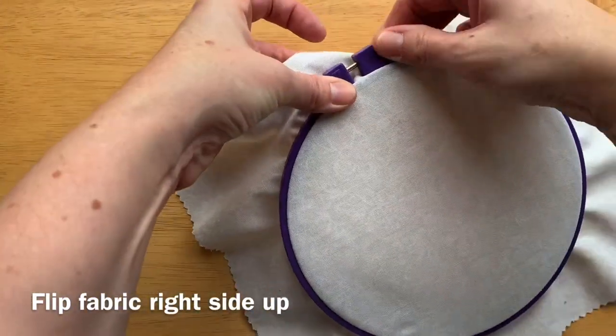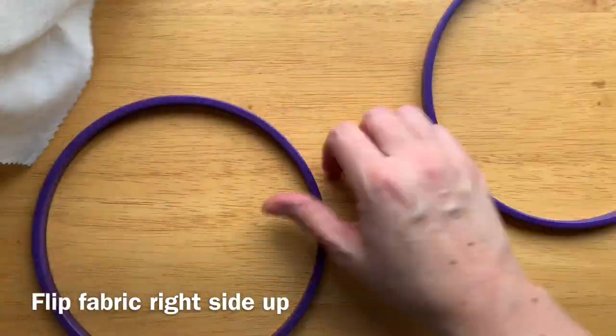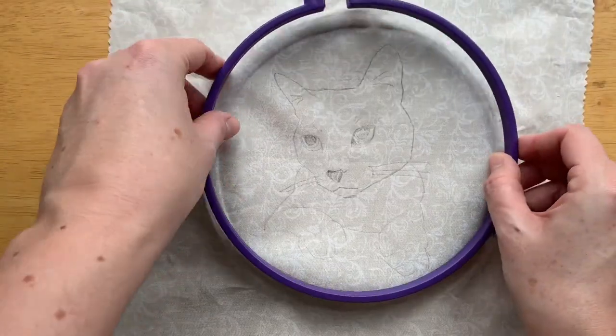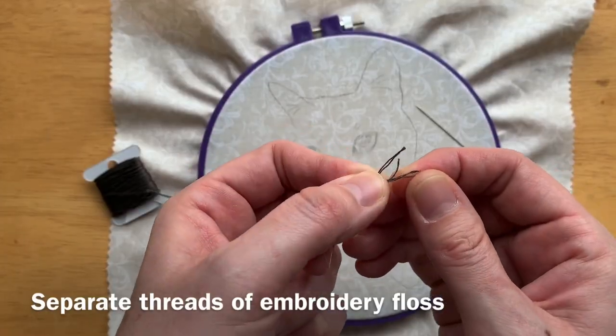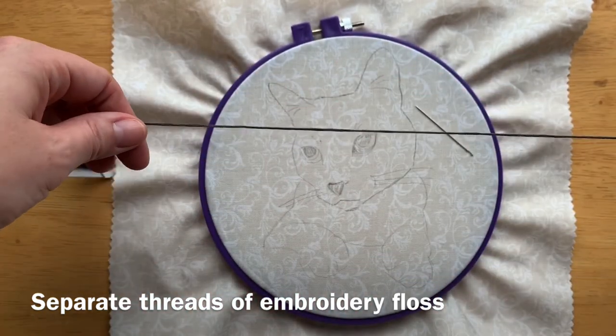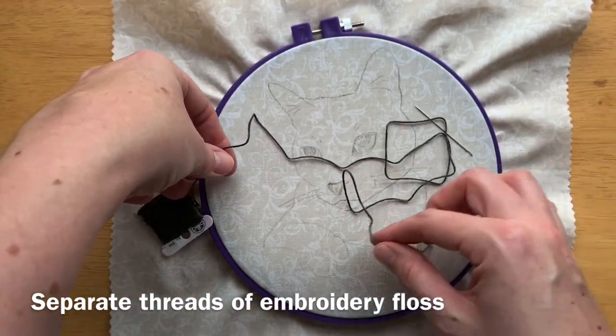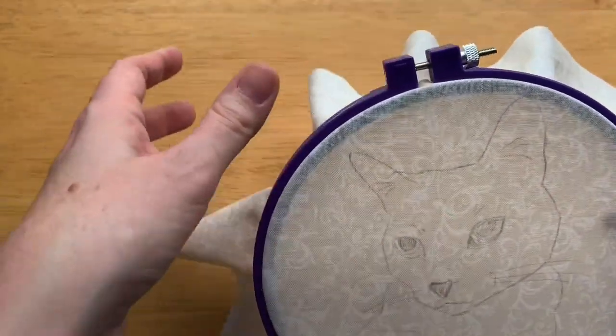Now that you have your pattern on your fabric you can flip your fabric over again so that it's right side up and you're ready to embroider. Most embroidery floss is six threads wound together; depending on the width of your stitch you're going to separate out some of those threads. For back stitch we're going to use about two feet of embroidery floss and only two of the threads.